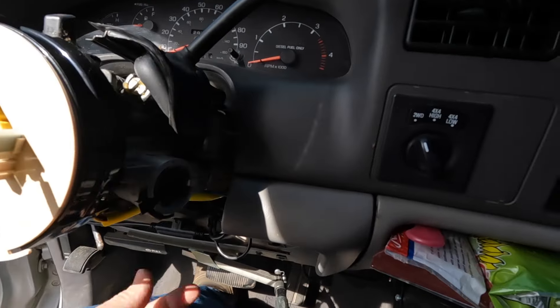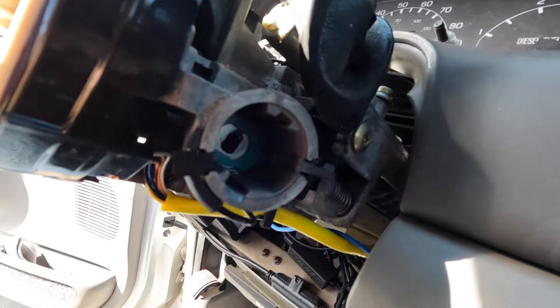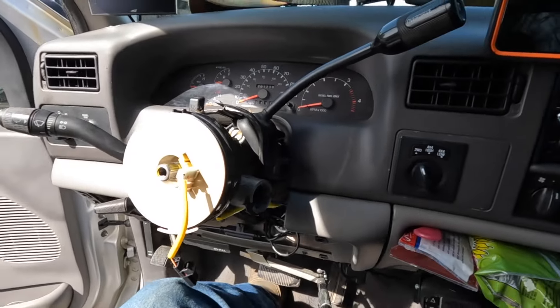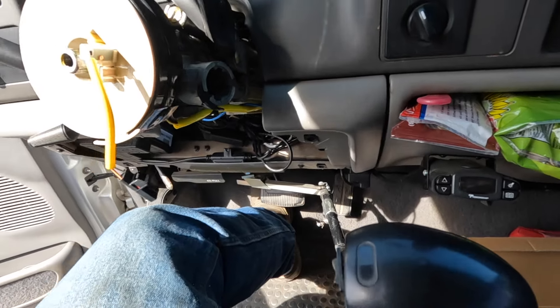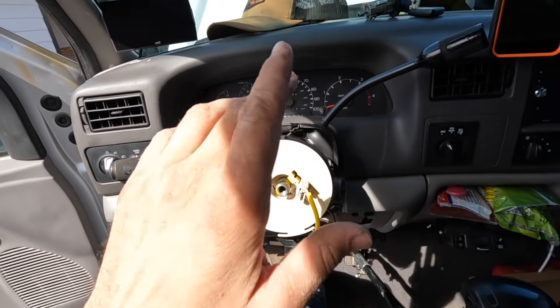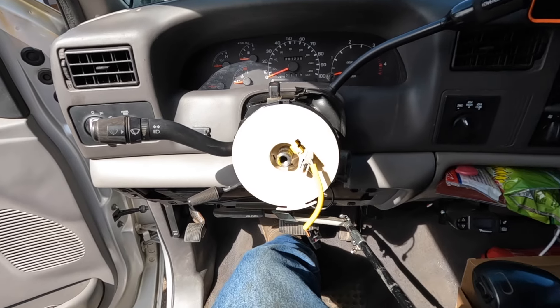Pushed it all into place and it snapped right in. Got the sensor on the ignition — there's a little protective cover over that metal tab on the inside, so you peel that cover off. Everything went back together. Rerouted the wires back to where they were, plugged them in, snapped them into place, and now we should be good to put it all back together. I'll do a time lapse of reassembly and then we'll give it a test to see if this fixed the issue.